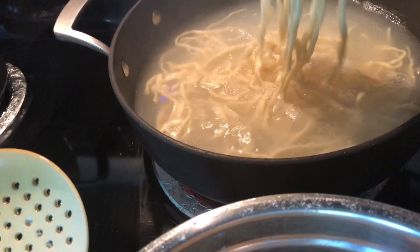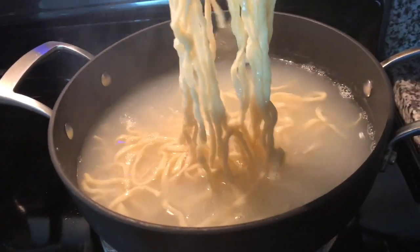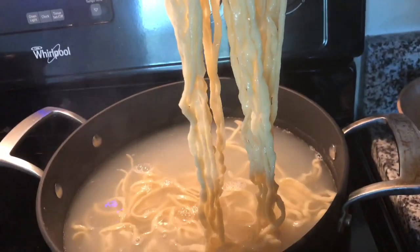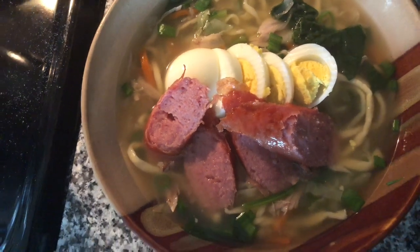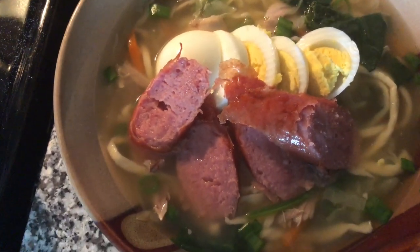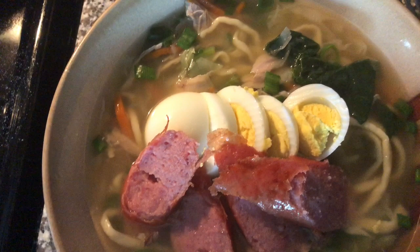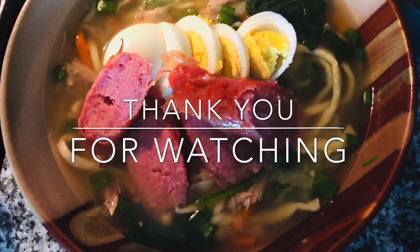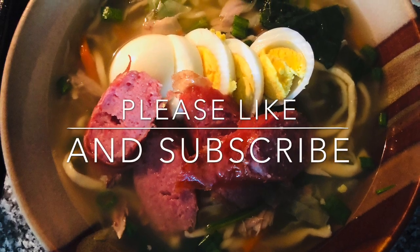I tasted it already, it's done. We'll check it out and put it in a bowl, and let's put the toppings afterwards. There you go. I put some turkey sausage because my chicken is not enough. And the eggs. There it is.